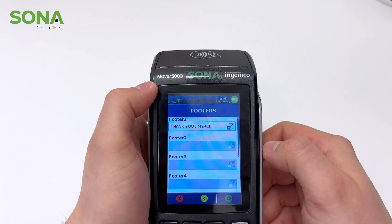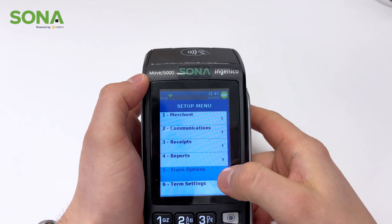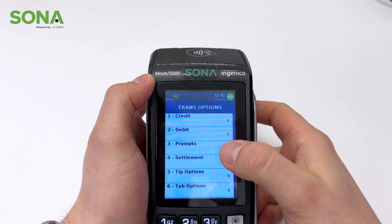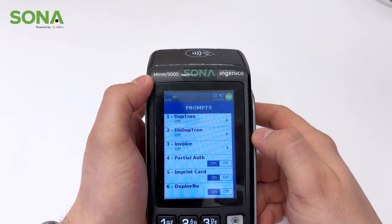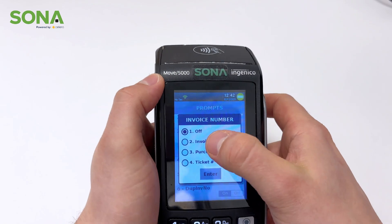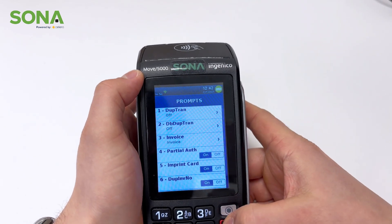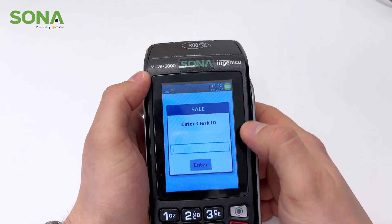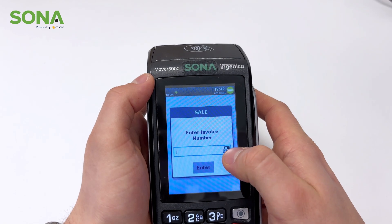Next we're going to look at trans options — there are a lot of different things in this one. The first thing we're going to look at is prompts. If you're a business that uses invoicing and you want to match your payments to the invoice, you select invoice here and have this on. Now if we go back to a sale, not only do I have to enter my ID, but it now prompts me for the invoice number, which I can match to the invoice provided to your customer.